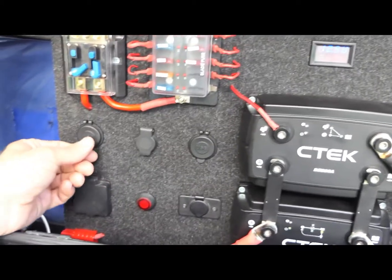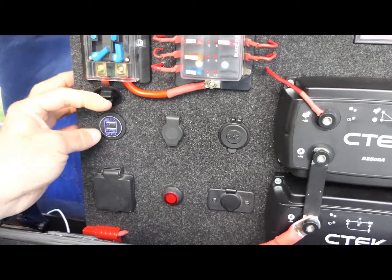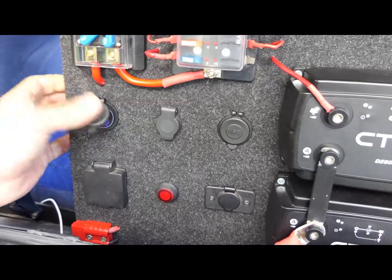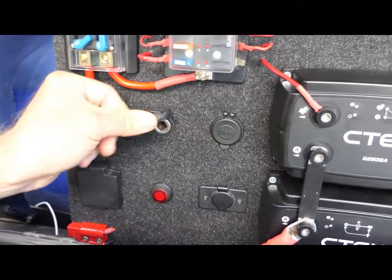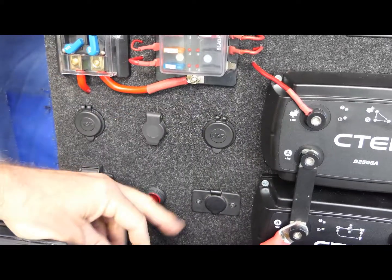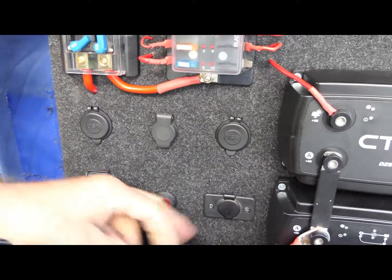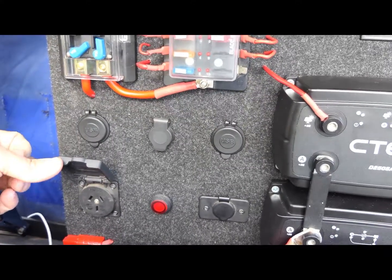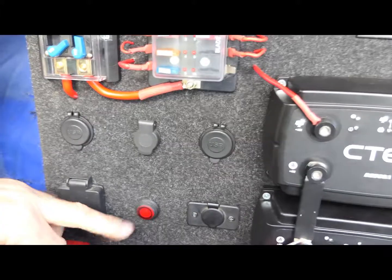We've got twin USB ports — these sockets are twin 2.1 amp, they are twin high power. Two of those, one here and one here. We have a merit type socket for different things to be poking around. A cigarette lighter socket down the bottom. And we also have a 240 volt circuit for charging laptops and camera batteries and that sort of thing, on a push button.